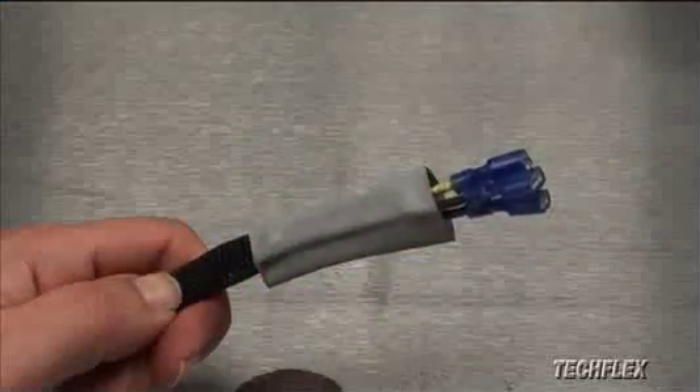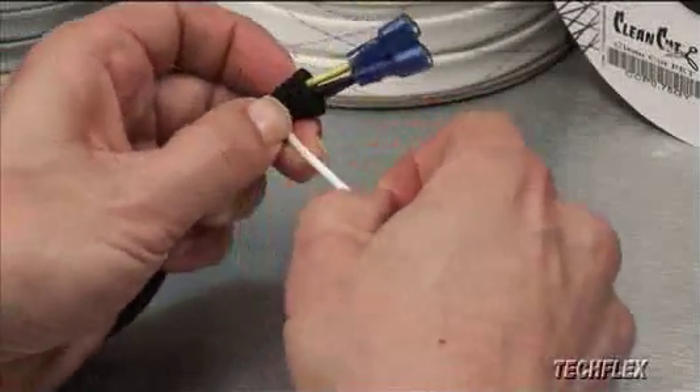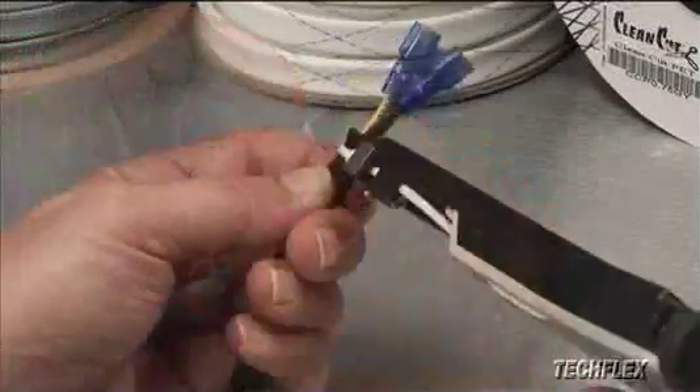The ends of a Clean-Cut installation should be terminated with heat shrink tubing, tape, cable ties, or some other method to ensure long-term stability of the cut end.